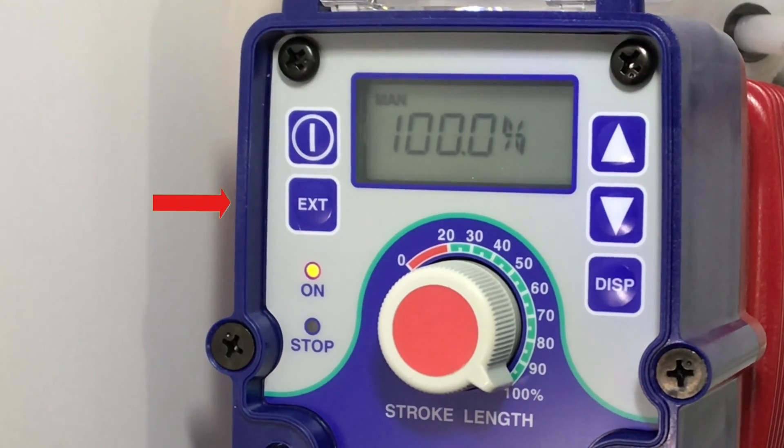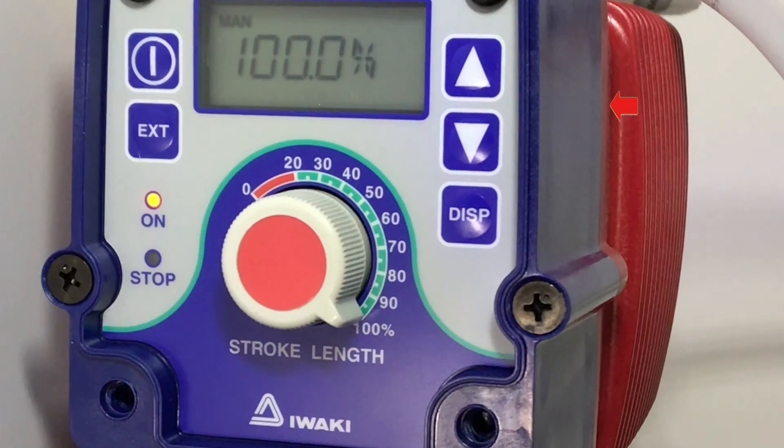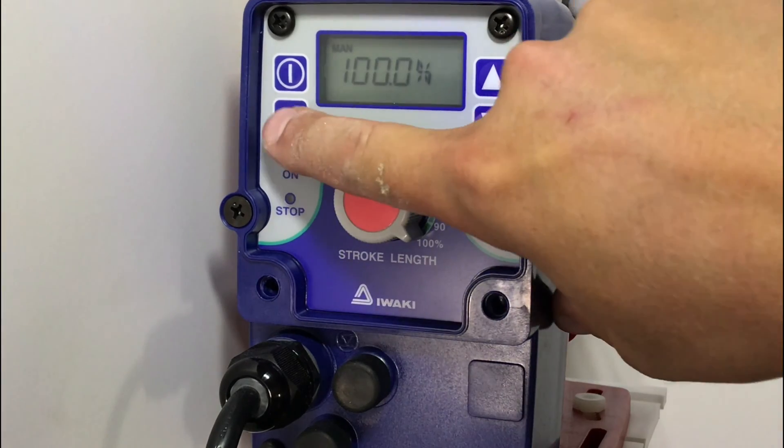The top left is the power button, the bottom left is the external button which is for external control. On the right, you have an up and down arrow and a display button. To put the pump in external mode, you want to hit the external button.